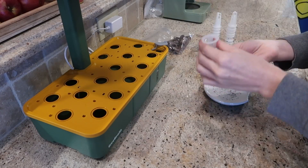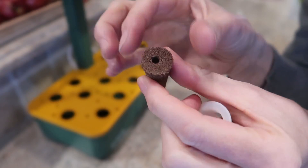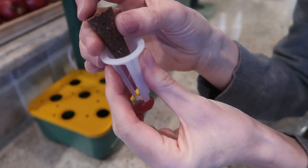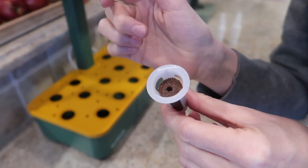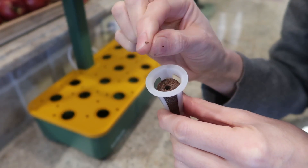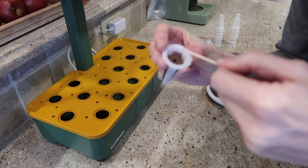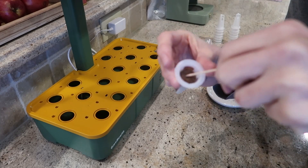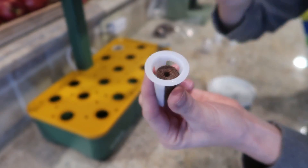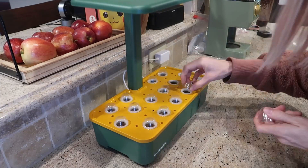Now we're ready to plant. Take one of these plastic holders and one of the sponges — it really could not be easier. There's a hole in the middle where your seeds go; the sponge goes in like so. Put two to three seeds in there. If you soaked them like I did, they stick to your fingers, so use a toothpick to place them into the hole. You want them down in the hole, not sitting on top. Next, put on the little plastic seedling caps until they've germinated.